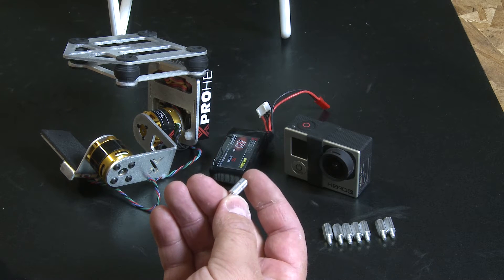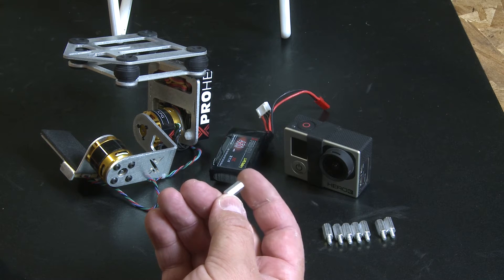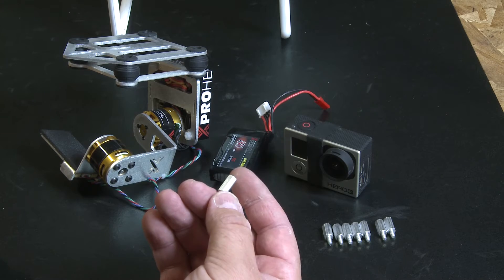These aluminum standoffs are very strong. It won't affect the stability of your DJI landing gear or anything like that. We're quite pleased with the results, and it's a real straightforward, simple installation. I'm going to show you that next.